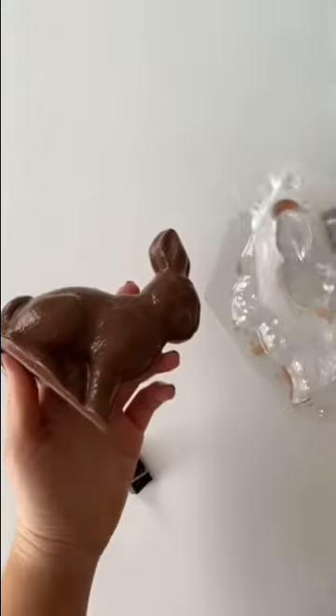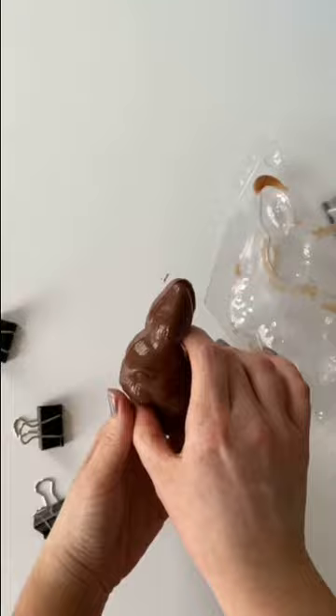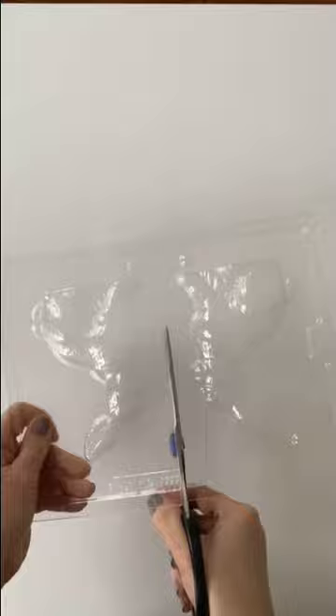Did you know you can make 3D chocolate bunnies at home? I'm about to show you how easy it is. You'll need one of our bunny chocolate molds, binder clips, and Merkin's chocolate melts. You can make them any flavor of chocolate you'd like, and they taste better than the bunnies you can buy at the grocery store.